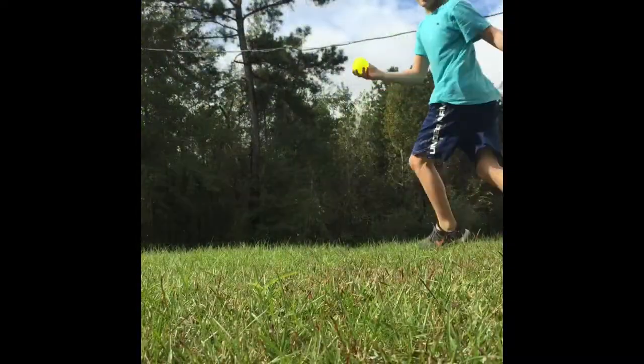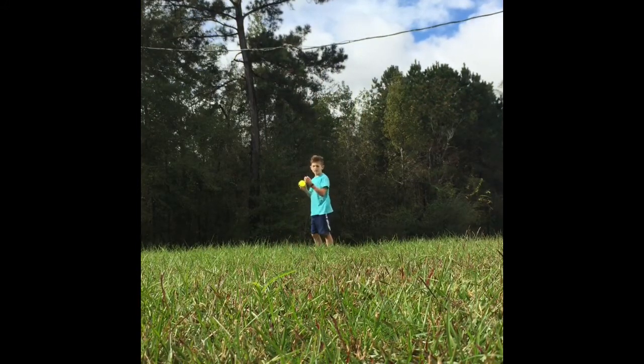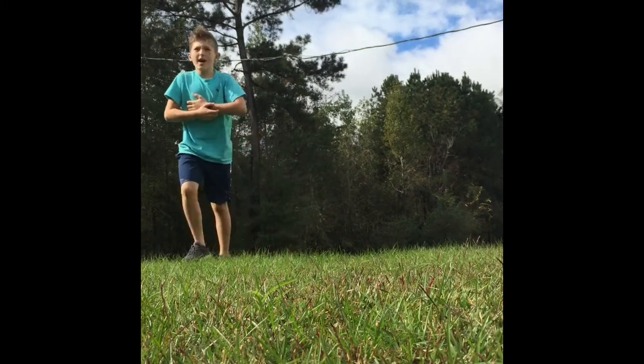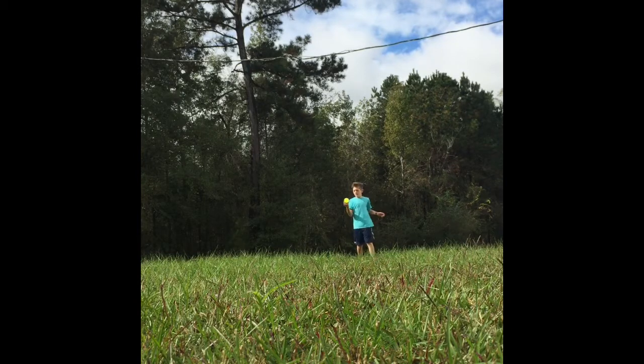A little high, okay. You won't be able to see if it's a strike or ball, but I can throw it now. That was a ball — it was high. Here let me back up some. There we go.